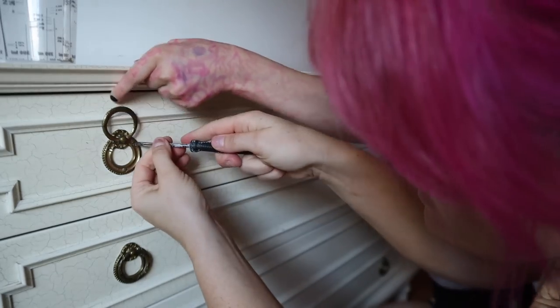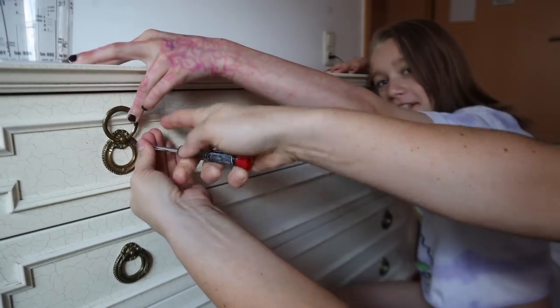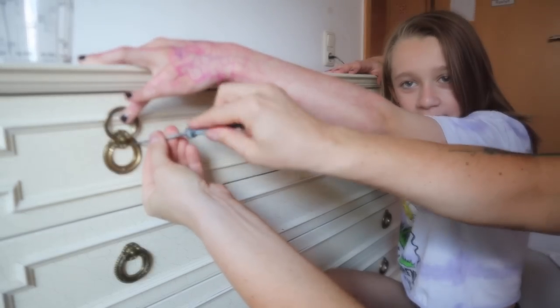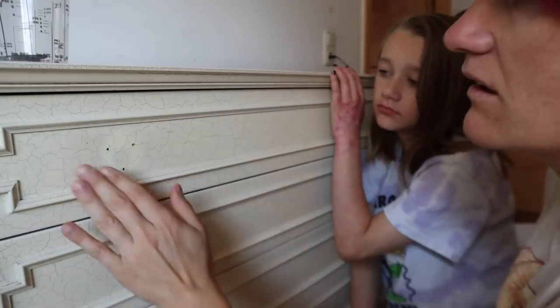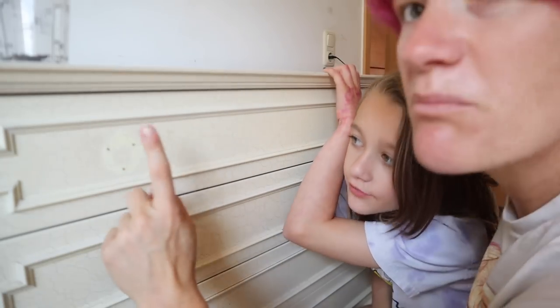You're not being a very good partner — you're letting it fall down. So we pulled this hardware out and normally I would plug these holes. We're going to clean it and paint it. We have to clean it next.